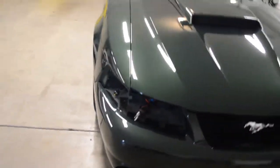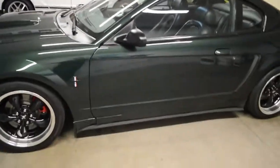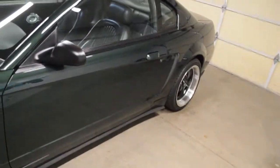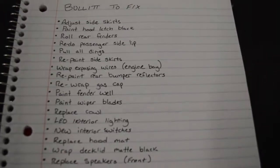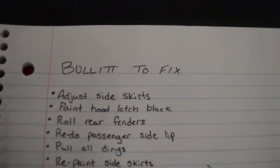Bullet lost one of his eyes. It's been a very long time since I made a video, but today I'm starting a new series. I don't know what I'm gonna call it yet, but it's basically gonna be me touching up stuff on Bullet. For example, today I'm gonna be working on the side skirt right there. Here's the list — first on the list is the side skirts.